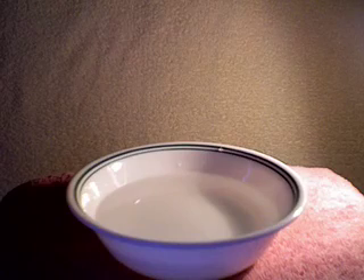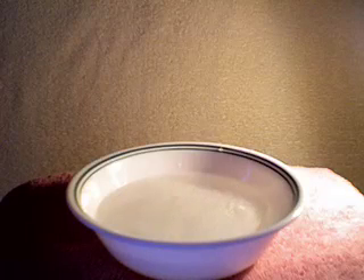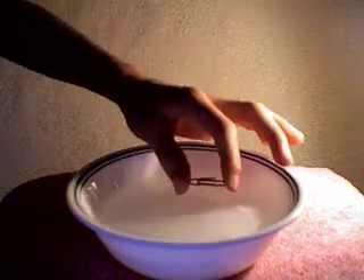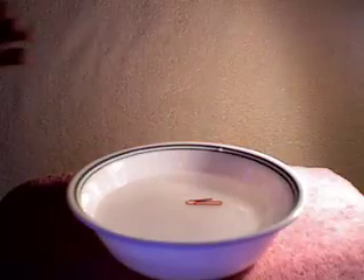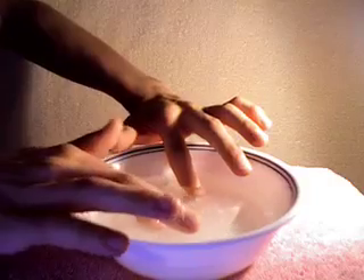First you take a piece of paper towel and place it gently on the top of the water. Wait a few seconds. Then take a paperclip and place it on the paper towel. Next push the paper down with your two index fingers. This should make the paperclip float.